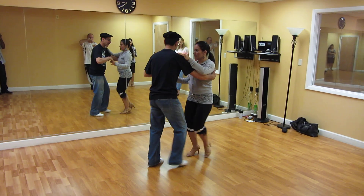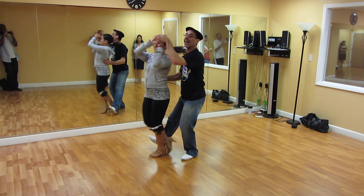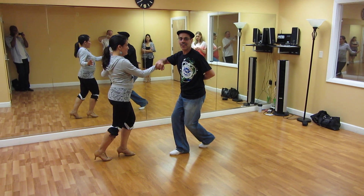One more time. One, two, five, six. One, two, three, five, six, seven. One, two, three, five, six, seven. That's the first half.